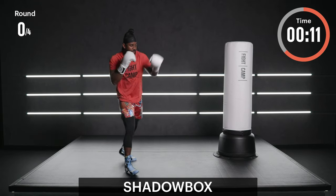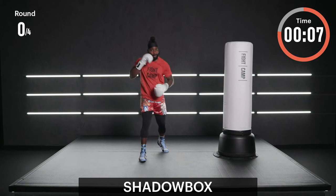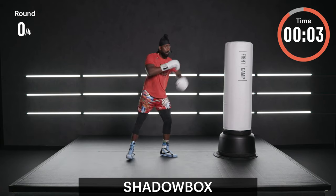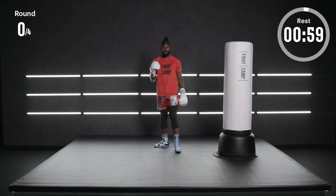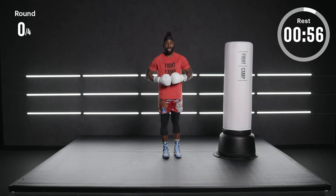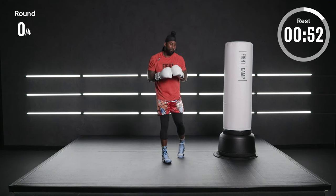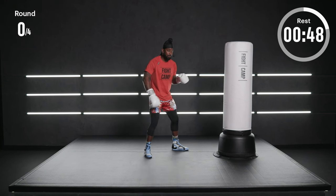Don't worry — those punches are going to be easy by the end of these four rounds. Stay confident, stay comfortable. Last 15 seconds — get those hands flowing. Ten more seconds in our warm-up, I want that heart rate at least a little elevated. Done here in three, two, and one. Go ahead and glove up if you have not already, get hydrated, and get your mind back into the fight.